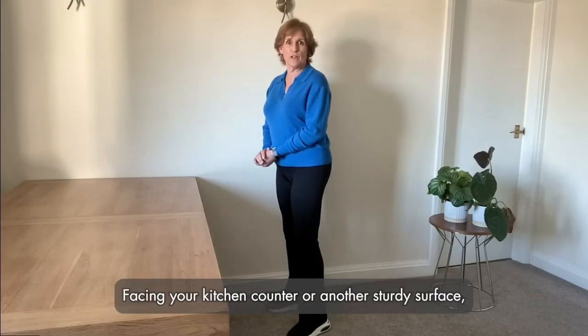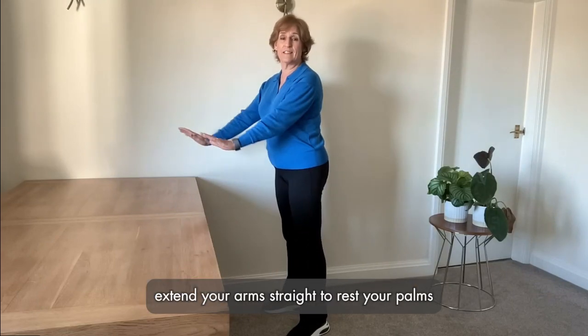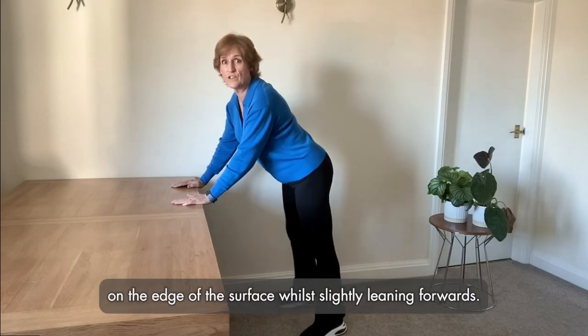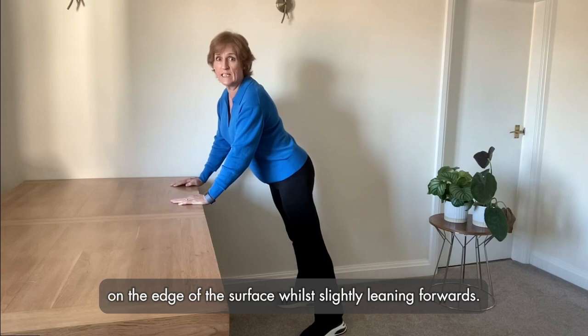Facing your kitchen counter or another sturdy surface, extend your arms straight to rest your palms on the edge of the surface while slightly leaning forwards.